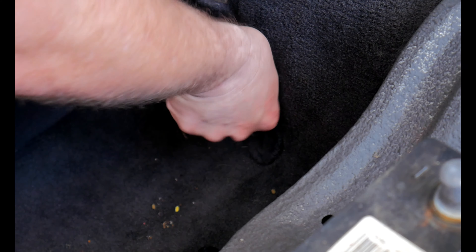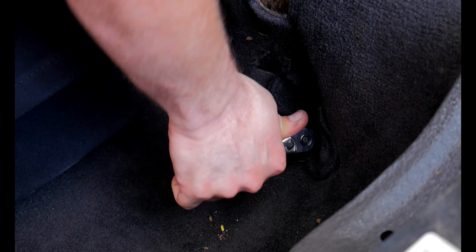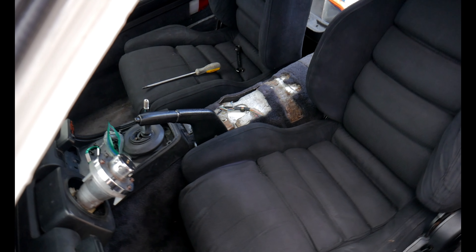We did a thing! Seats are in the RX-7. How about that? They look good. Whoever's watching this video going 'oh my god, they're just putting in seats' — shut up, this is hard work! Did I hear three pops? Does that mean it's in? Yep! Yeah! Seats in the RX-7!